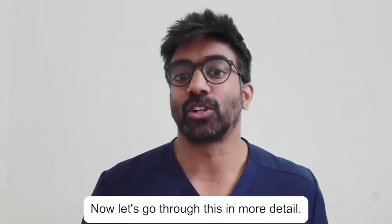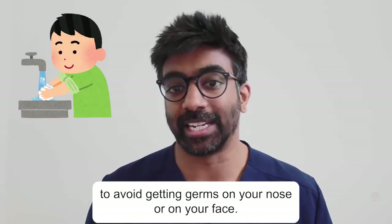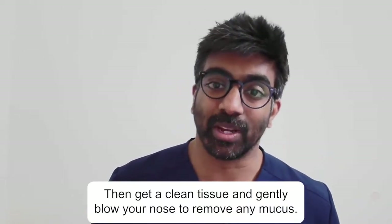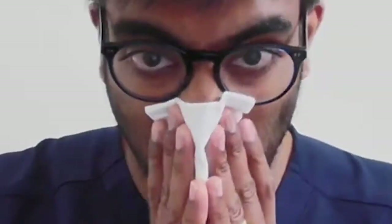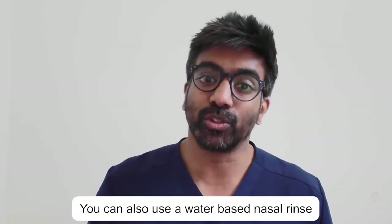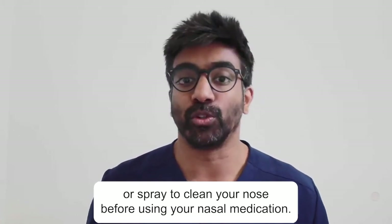Now let's go through this in more detail. Before you use your nasal spray, wash your hands with soap and water to avoid getting germs on your nose or on your face. Then get a clean tissue and gently blow your nose to remove any mucus. You can also use a water-based nasal rinse or spray to clean your nose before using your nasal medication.